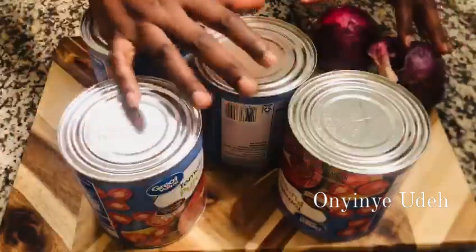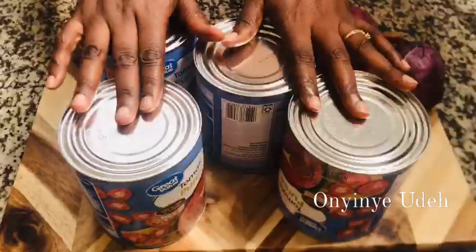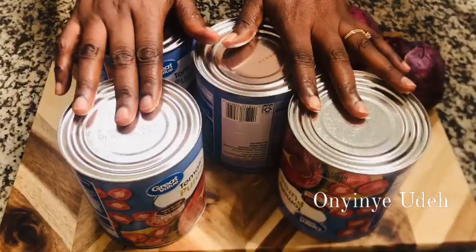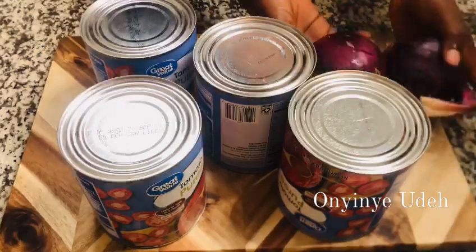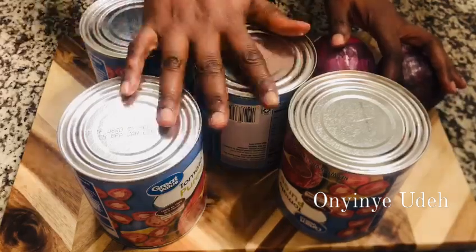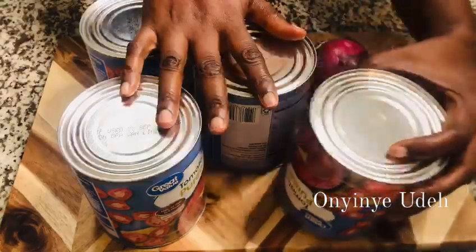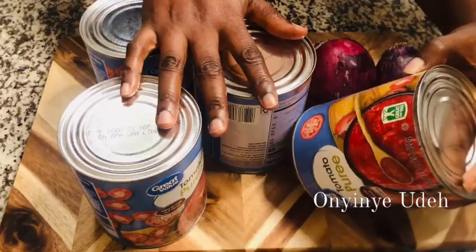This is the first stage of Nigerian stew — it's where you fry your tomatoes perfectly well. Here we have our onions and then our vegetable oil. These are the ingredients for the first stage of every Nigerian stew. Let's get started.